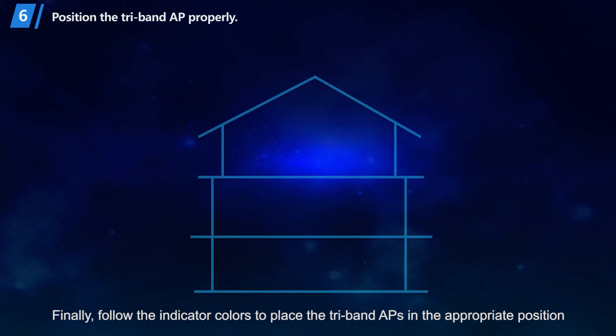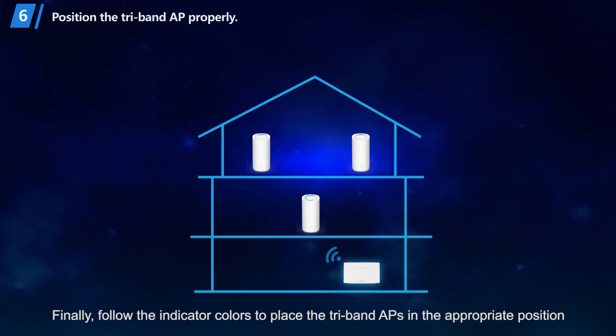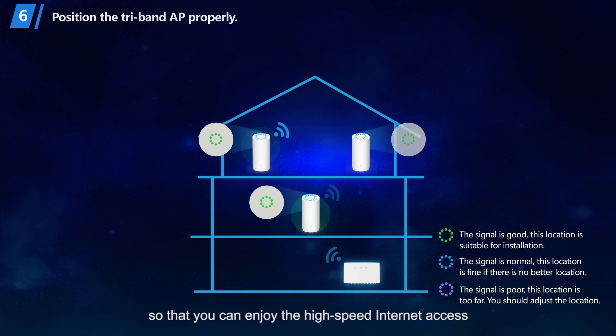Finally, follow the indicator colors to place the TriBand APs in the appropriate position so that you can enjoy high-speed Internet access.